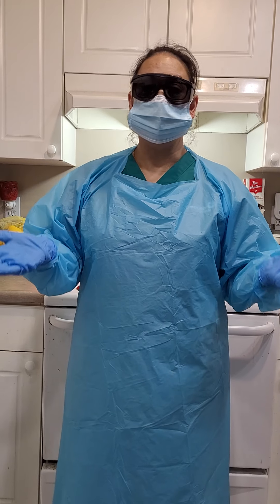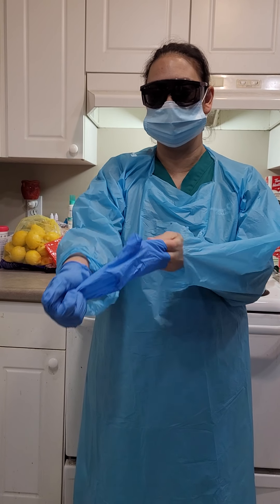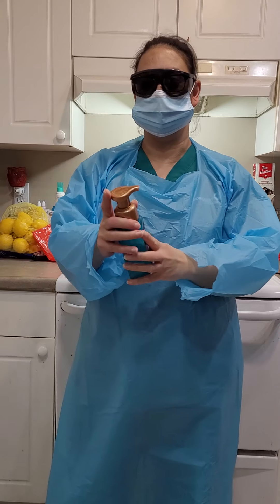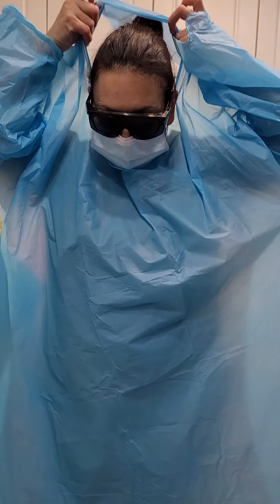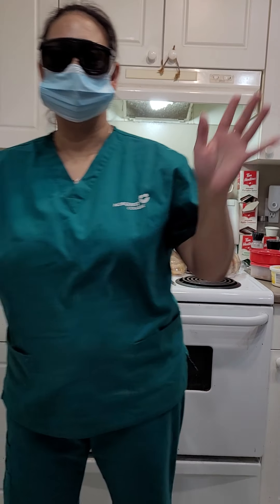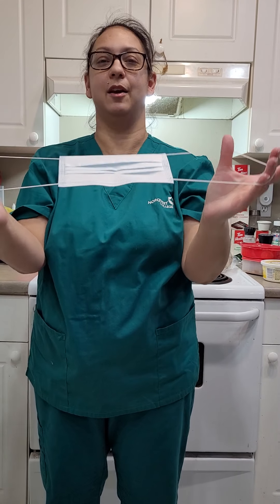Upon leaving, I would get rid of my gloves first — I did it perfect — and use my hand sanitizer again. Then I'm going to untie my gown, making sure that we take it off inside out for disposal. Then we will take off the safety glasses, and then I will be taking off my mask.